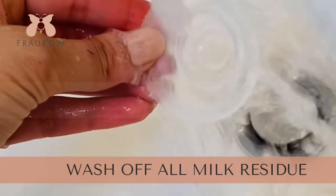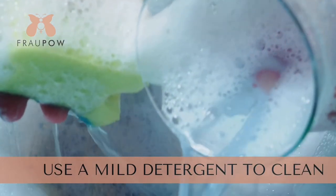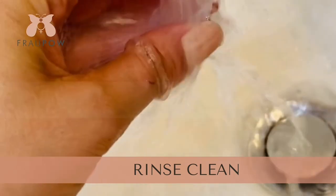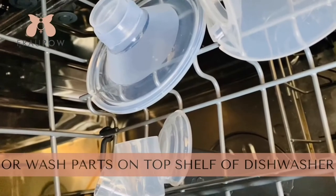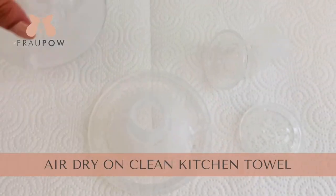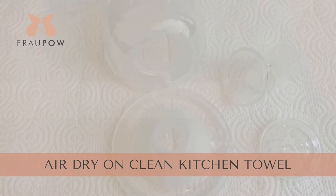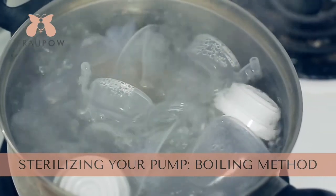So there you have your washable parts. After every pumping session, just rinse the milk off and then wash with warm soapy water — you can use a mild detergent — and then rinse off again. Or you can put your pump washable parts into the top shelf of the dishwasher, and then air dry.